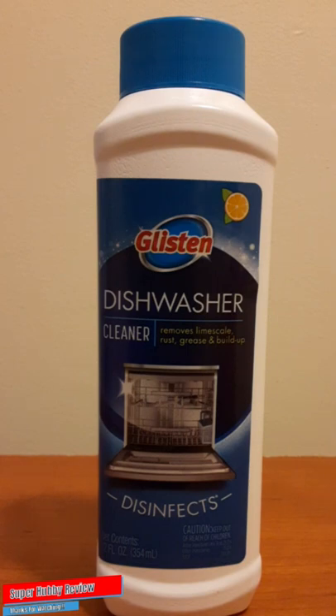My first impression is that it did pretty good. I was expecting a little bit more of a deep clean; however, this was my first time using it, and only half the bottle was used — after the cycle was complete, half of the solution was still left. I ran it through another cycle to make sure there was no residue left. For the most part, I did notice more of a deep clean look to the interior of the dishwasher, though I was expecting a little more shine. But it did pretty good — I'm definitely going to use it again.